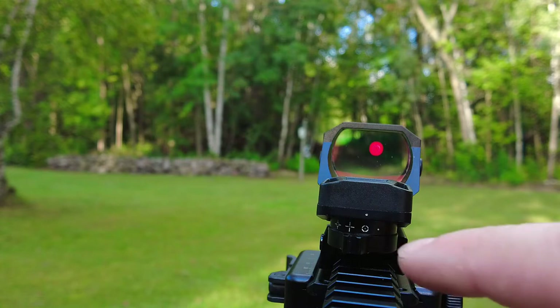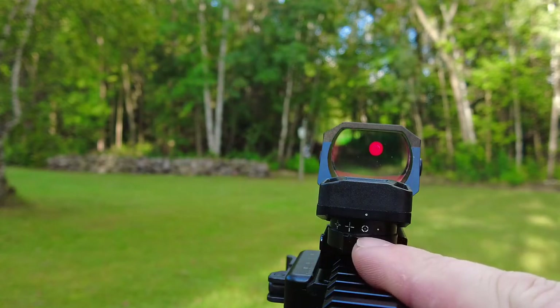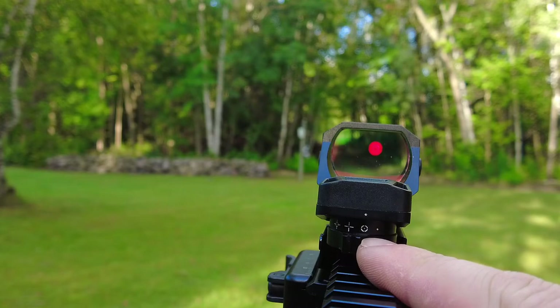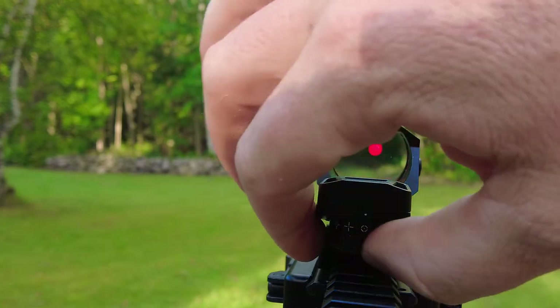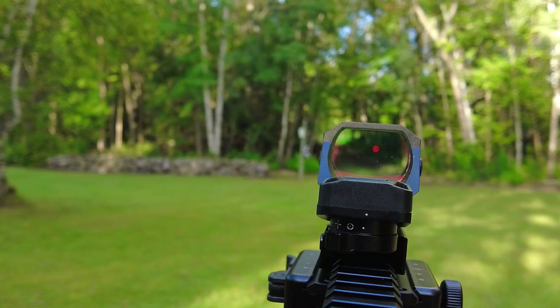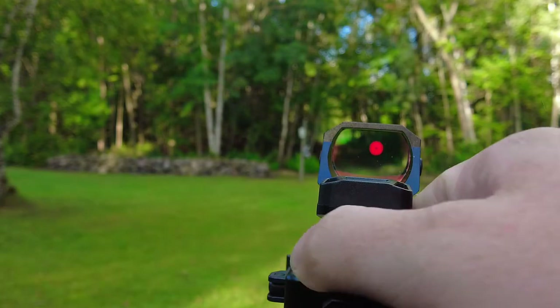Moving on, you have a full donut with a little bit of a breakup at the top and bottom — kind of the 12, 3, 6, and 9 o'clock positions — and it's got a dot in the reticle center for a precision hold. Then the very last one, which is a good one for zeroing, is just a dot. It's a little bit tighter than all the others, doesn't obstruct very much, and is a very small intense point; the other reticles are maybe a little better for speed.